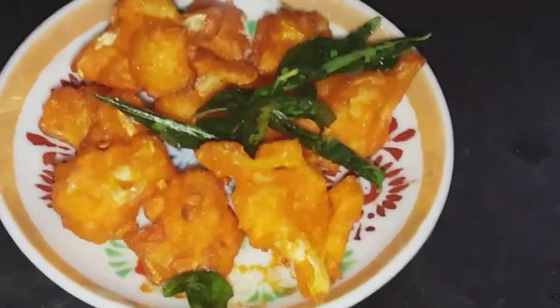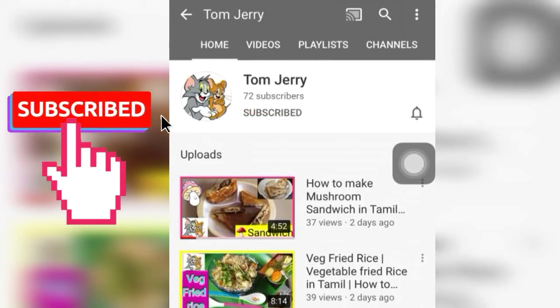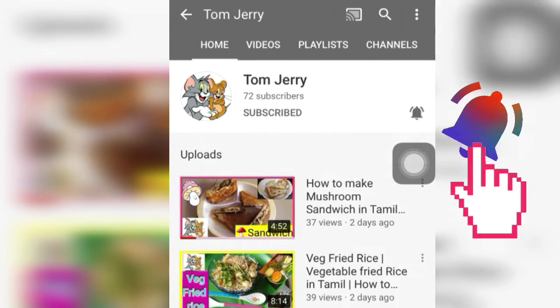Hi guys, welcome back to my channel, TomJerry. Let's see how this is done on our channel. If you haven't subscribed yet, please don't forget to subscribe. Click the bell button so you'll get a notification when the next video is uploaded.